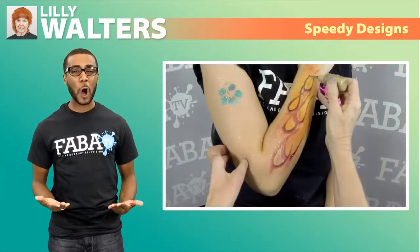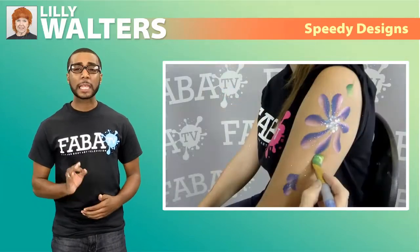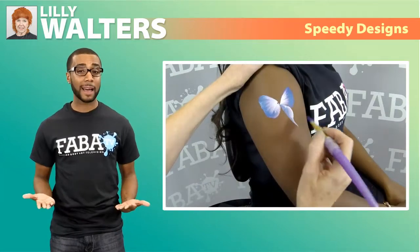Long lines and impatient kids are always a hassle for painters in a rush to bring smiles to little faces. Lily Walters has just the class to show you how to speed through your designs and get the line going.